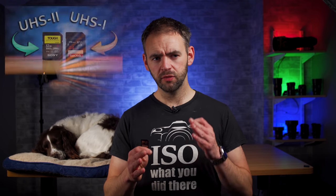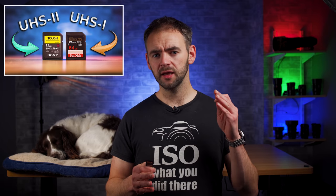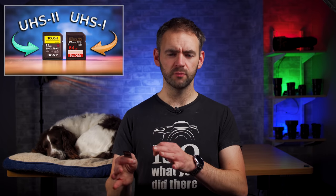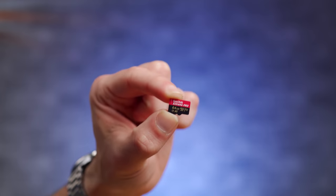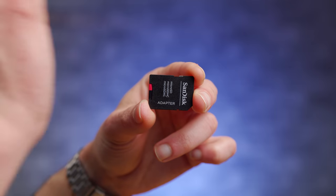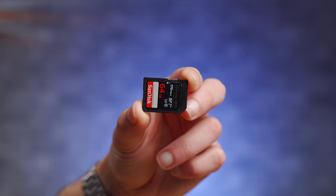The other week I did a video inspired by a lot of questions that I see people ask about whether you should get UHS-1 or UHS-2 memory cards. Today's video is inspired by the other common memory card question: can you use micro SD cards with an SD card adapter instead of regular SD cards?